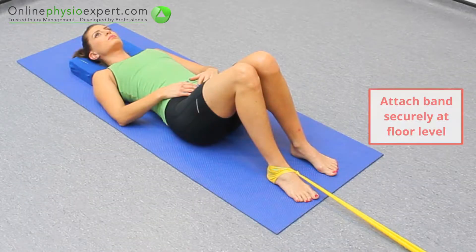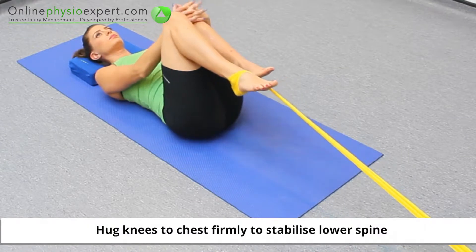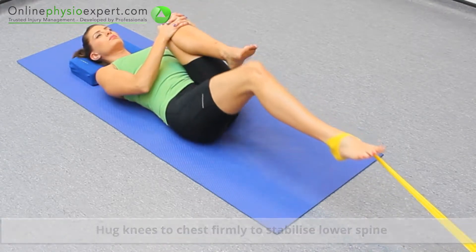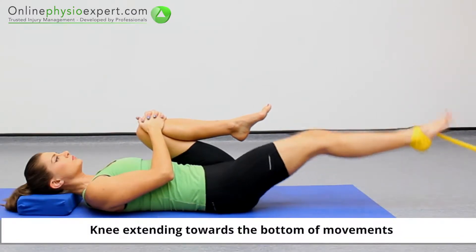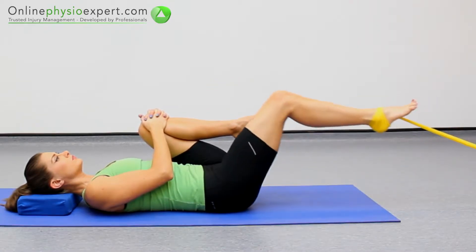Perform this exercise lying on your back with a resistance band attached to your foot. Hug both knees to your chest before releasing your leg to be exercised. Control your leg to the floor before flexing your hip to bring your thigh to a vertical position against the pull of the resistance band.